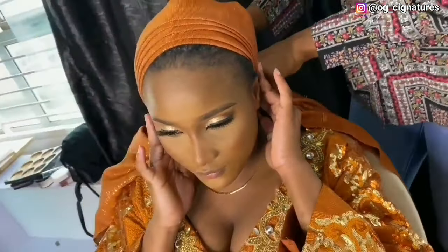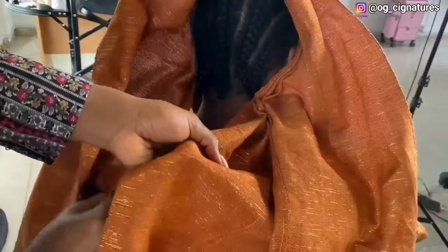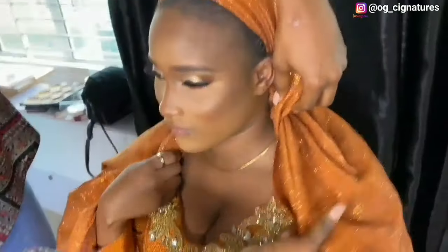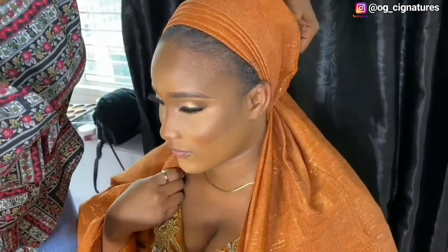From the back now — this is the short one, this is the longer one. The longer one goes under while the shorter one comes up, before they open up this way. The shorter one inside, the longer one under, and I cross. I make sure it's firm and give her the longer one to hold, then bring the shorter one up.